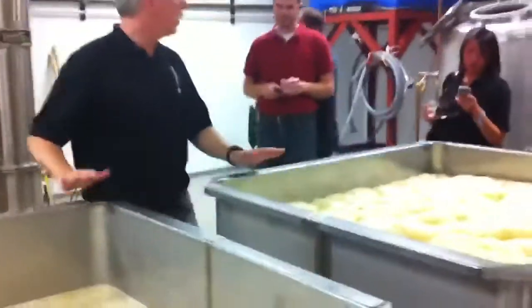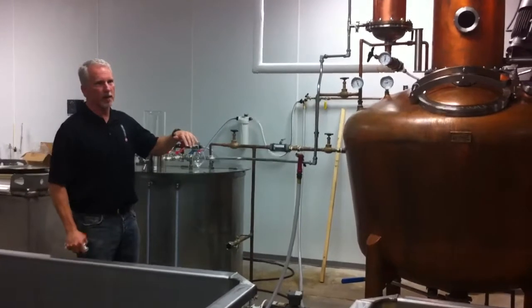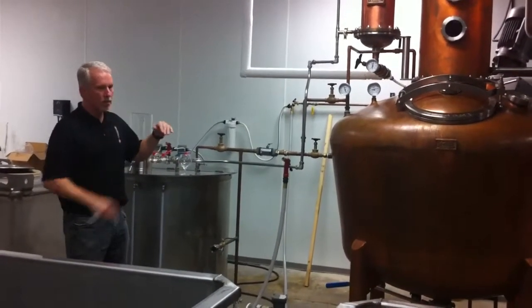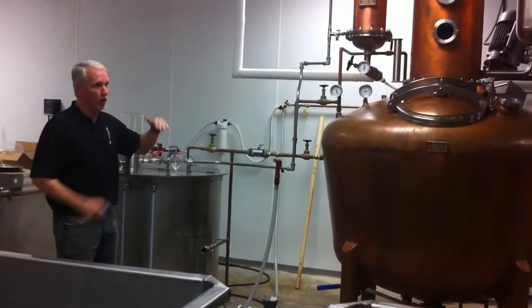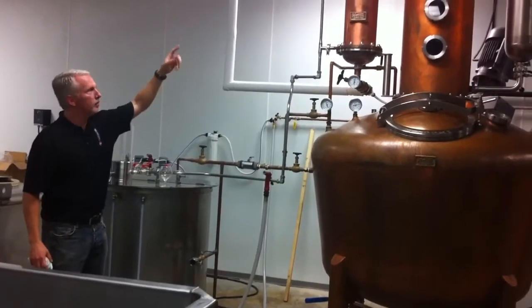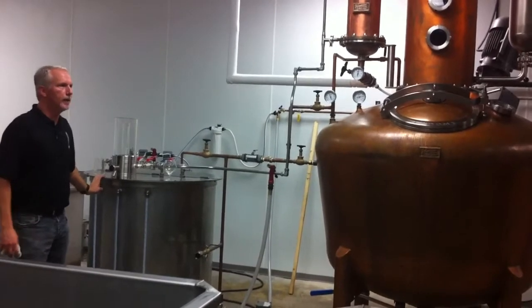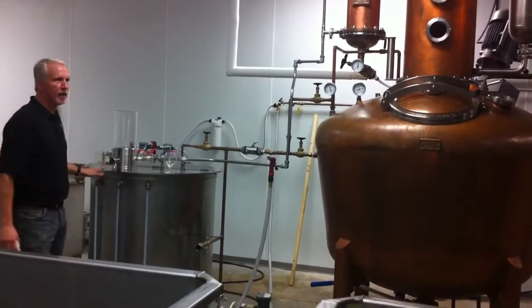These are 250-gallon fermentation tanks. The process works because alcohol boils at a lower temperature than water — alcohol boils at 172°F, water boils at 212°F, and a mixture of the two boils somewhere in between. As you begin to heat it up, the alcohol comes off first. It rises through the column, we pump it out through the condenser into a double series receiving tank, and we watch it and see how it grows. This is where we make our cuts.